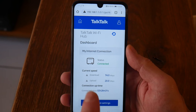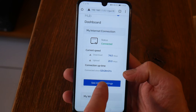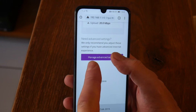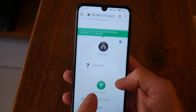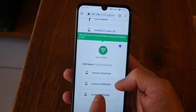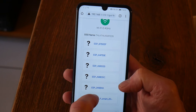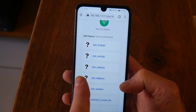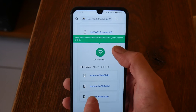Once logged in, you'll see the dashboard. Click on 'Internet Settings' — it might be labelled differently on your router. Then click 'Manage Advanced Settings'. It's important that in advanced settings you don't touch anything you're not sure of, as you could mess things up. At the bottom you can see what's connected on 2.4GHz and 5GHz. I can see three Amazon devices on 5GHz, and my ESP lights all connected to 2.4GHz.